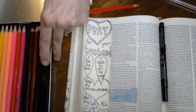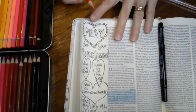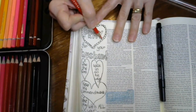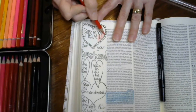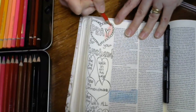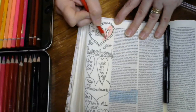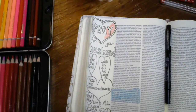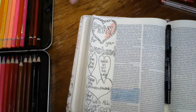Now what I'm going to do is show you how you can bring this simple little drawing alive by putting some color in it. Okay, this is all I'm going to do for today. If you have done this, you can fill it in with the colors that you want to do.